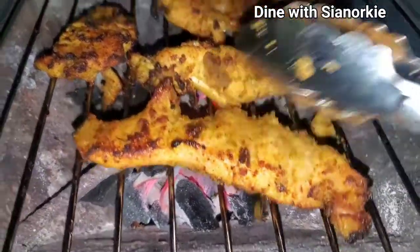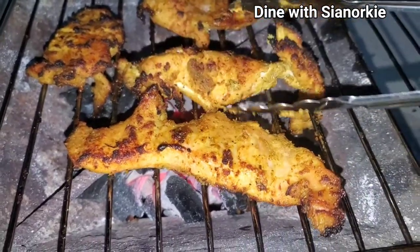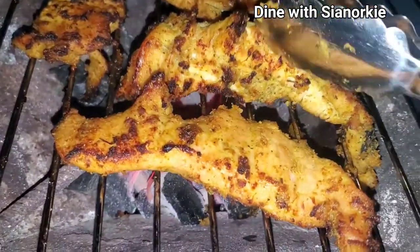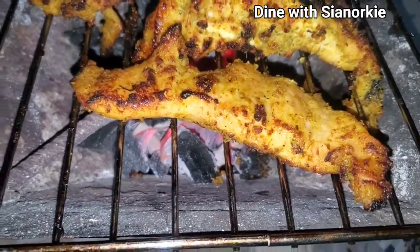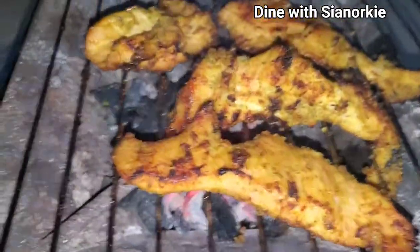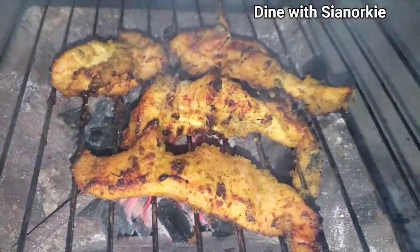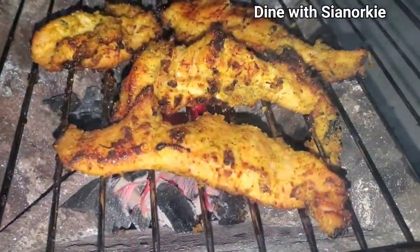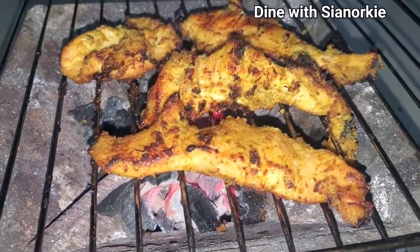I wasn't even going to use this chicken that same day, but I was just making use of that charcoal. Every now and then I go in and flip it over. If I wanted it very juicy, I'd spread some of the marinade on it every now and then. However, I was preparing some stew, so the rest of the marinade I added to that stew for jollof. Because I had intentions to use this chicken for my pizza toppings, I wasn't too bothered about that.